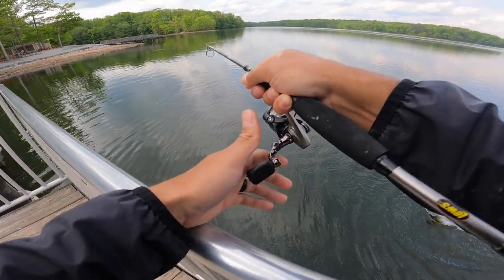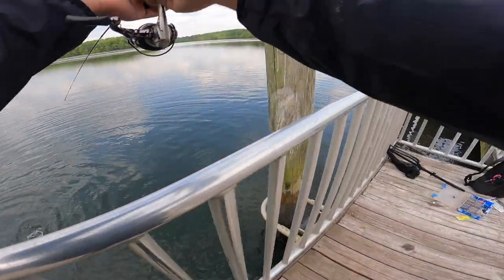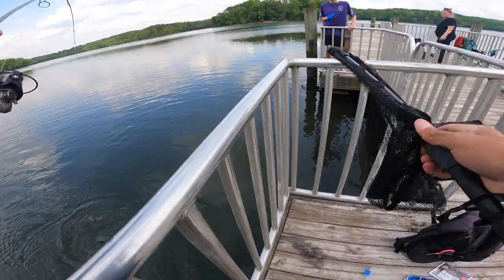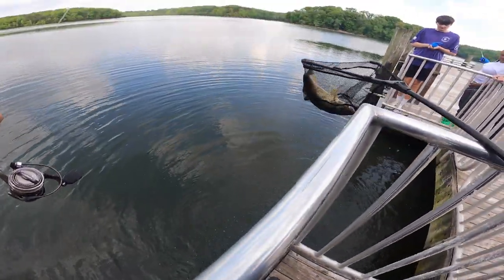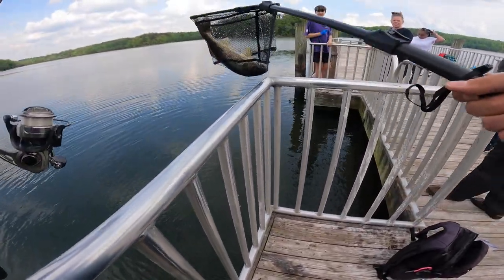I forgot to hit the record button but we are onto a walleye on the ultralight rod — I honestly have no idea how I hooked it. I have the net we got from Walmart earlier, let's try that. That is a good fish, that is a keeper for sure. Hopefully we don't lose him. Here we go, here we go — come here, come here. Get in! Yes, let's go! It's a walleye — delicious fish, you can eat it. He's coming home with me for dinner tonight.